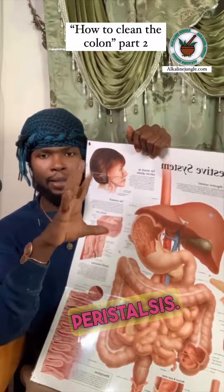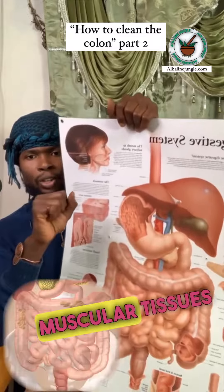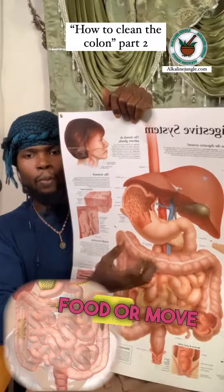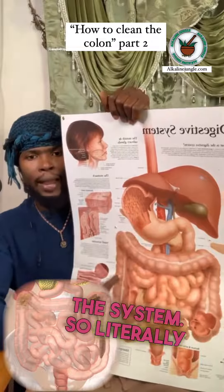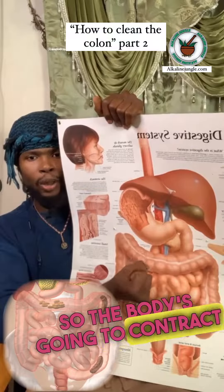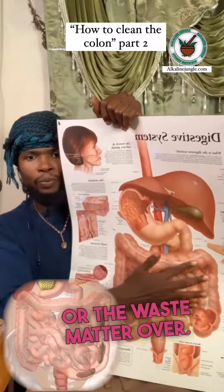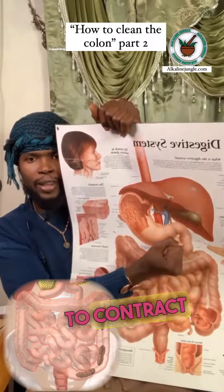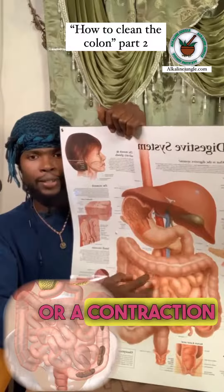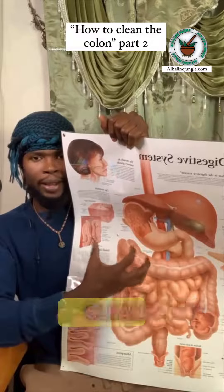Peristalsis is the contraction of your muscular tissues in the intestines to allow it to move food or waste throughout the system. The body contracts one section, pushing the food or waste matter over, then another part contracts again — pushing everything forward. So it's literally a contraction system, and that is how it moves stuff through.